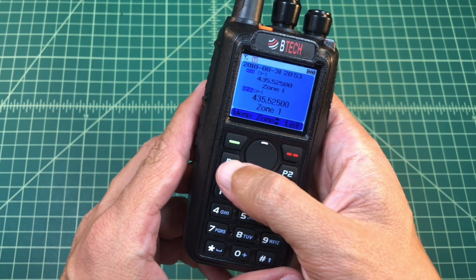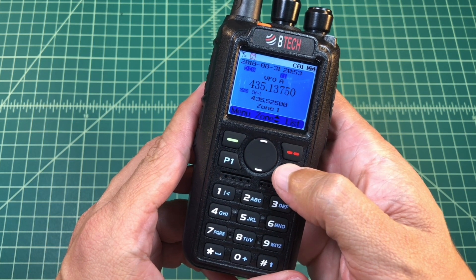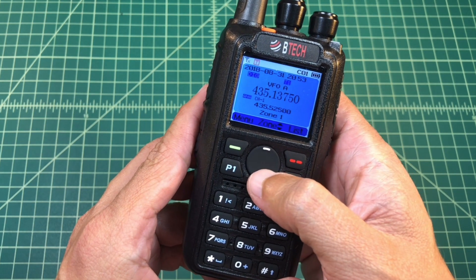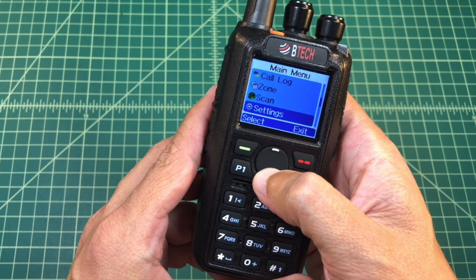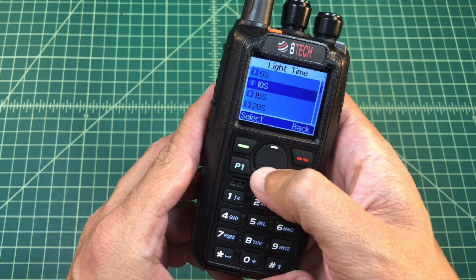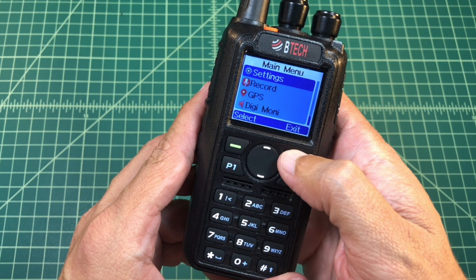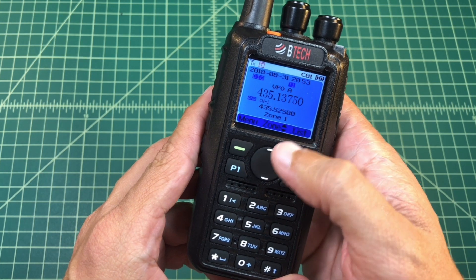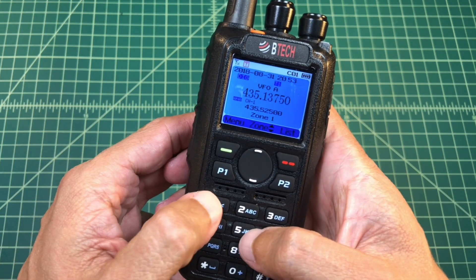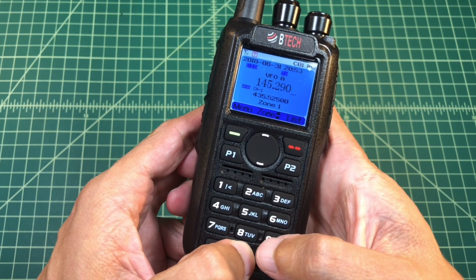So when I get into my radio what I want to do is use the top button and go to VFOA. You can see while I'm here in VFOA I need to set that menu so it lasts a little bit longer, so let's go ahead and do that real quick so we don't run out of display time. Okay, so here we are — as you can see we're in a digital channel. Let's go ahead and just program the receive frequency for the repeater: 145.290.000.